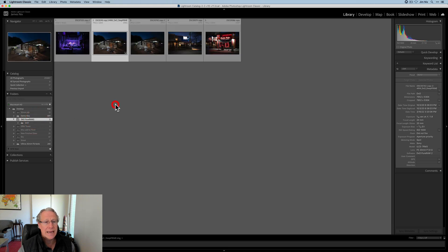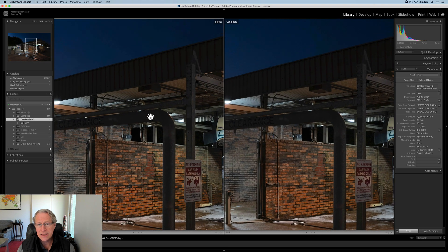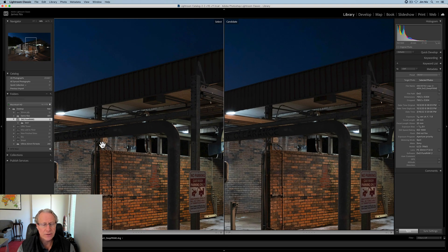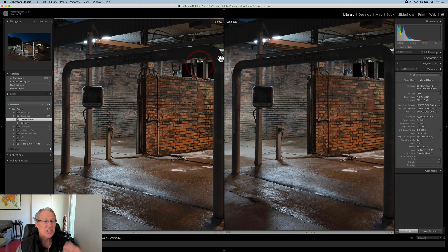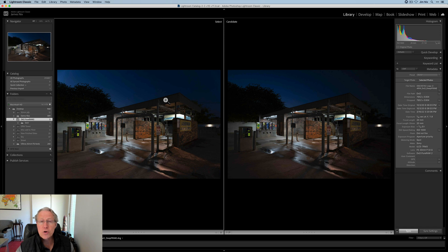Now if I want to look at that, I've got two of these — here's my Deep Prime and there's my original. I'll highlight those, click C to compare, and zoom in, and you can just see the differences between these two files. The DxO file on the left is sharper, crisper, cleaner — just a more pure version of the raw file because it went through DxO Pure Raw 2.